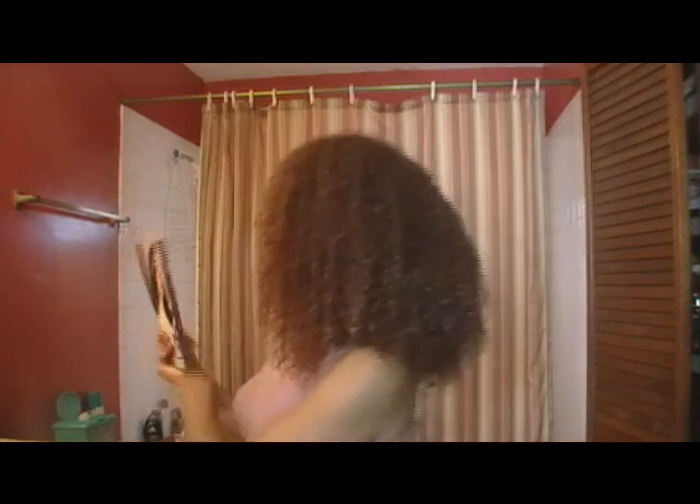I have high-texture, kinky, curly — whatever you want to call it — hair. It's not relaxed. So my experiment is to see if I can recreate these styles using a roller set, because I don't want to flat iron or press it, and of course I don't want to relax it — that'd be crazy. So this is going to be a little learning experience for us all.